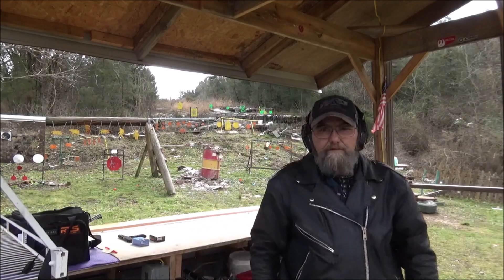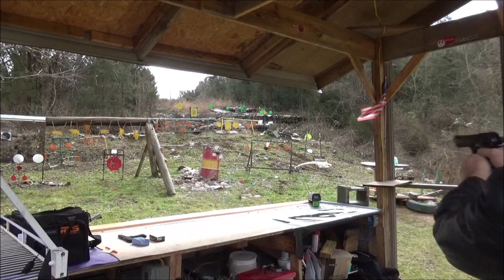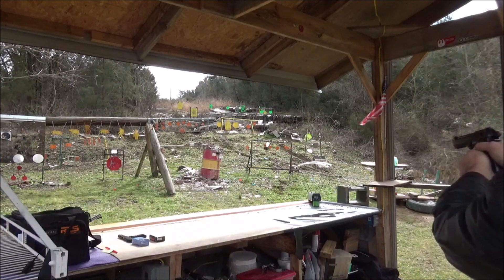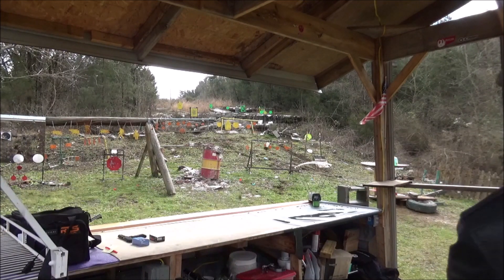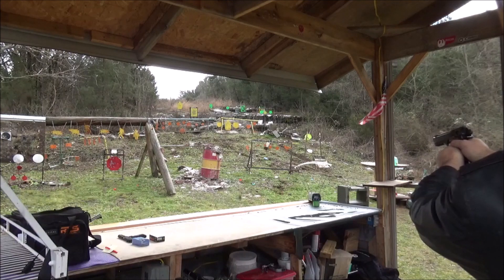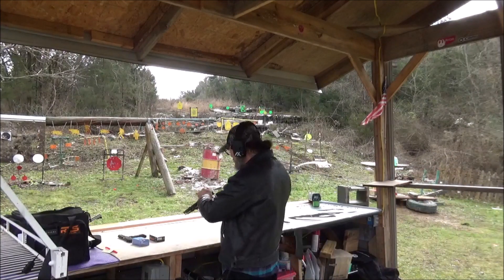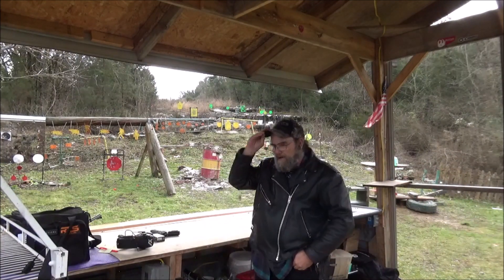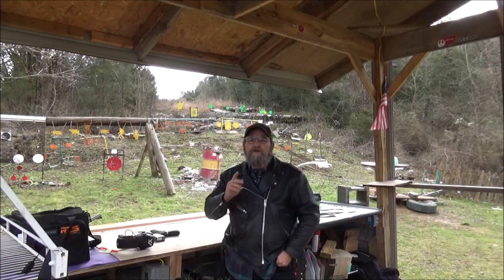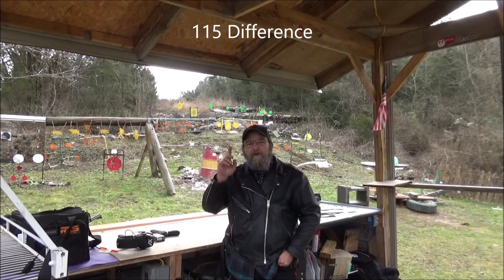That thing just feels so good in the hand. Alright, now for the Beretta. 1261. 1249. And a 1202. We are clear. For some low-cost range ammo, that stuff wasn't slow either. I'll put the averages up here, and I'll also do a difference between the two and post it up top as well.